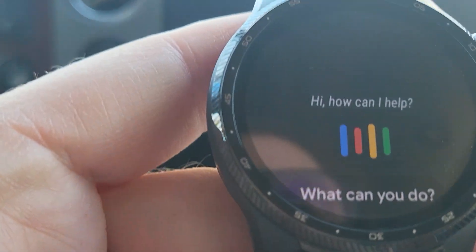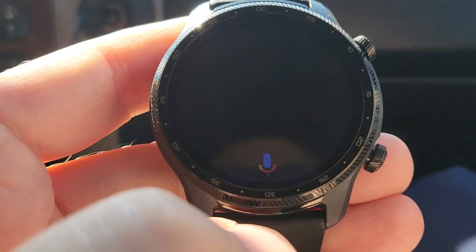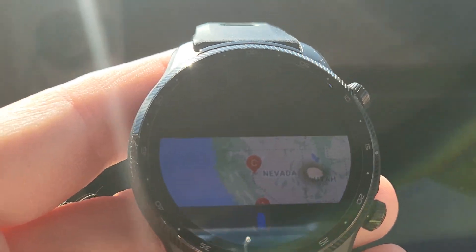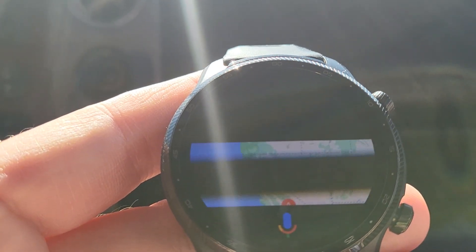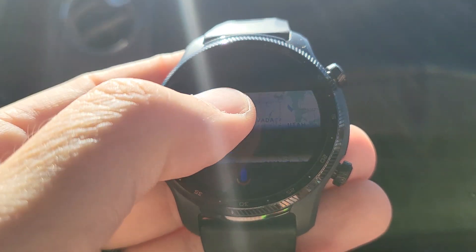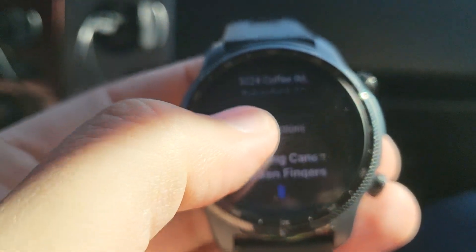Take me to Raising Cane's. It's trying to launch Google Maps — looks like it's frozen. Or it doesn't know there's one in Utah. One's taking me to Nevada or California.